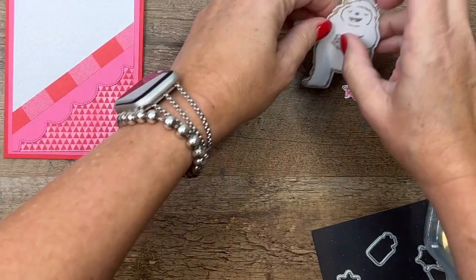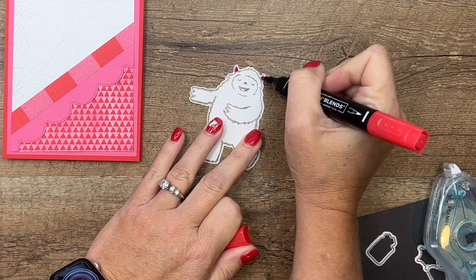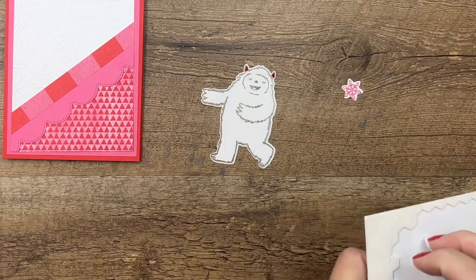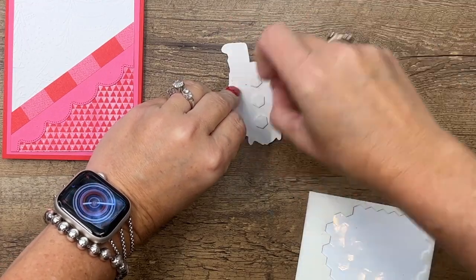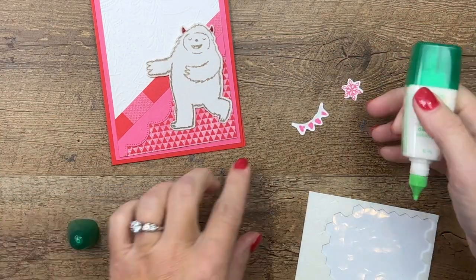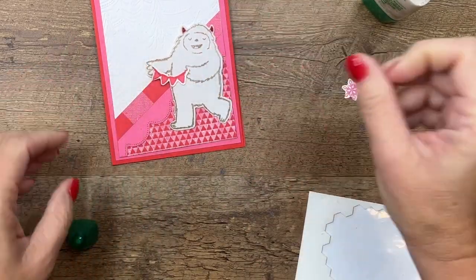I'm not going to color his face, but I am going to take a little bit of poppy parade stamp and blend and just color in those horns. Then I'm going to grab my dimensionals — one, two, three is probably good — and put those right there. We're going to put him right here in the corner. Remember that little banner that we cut out? He's going to be holding that cute little banner, so I'm going to put some liquid glue on either side of the banner and put it right here so it looks like he's holding it. Isn't that adorable?